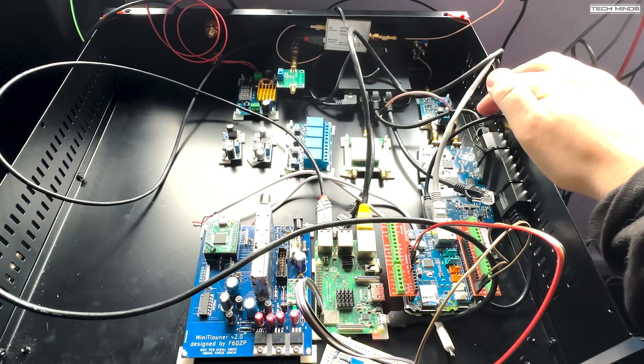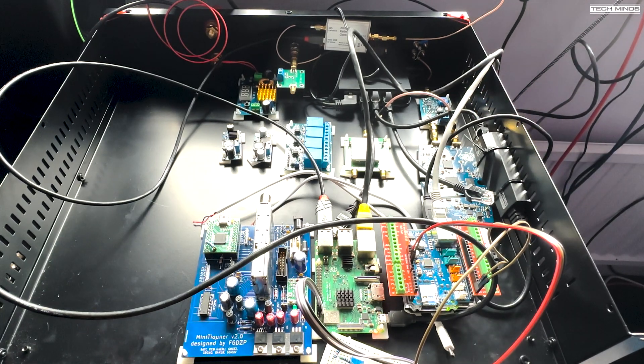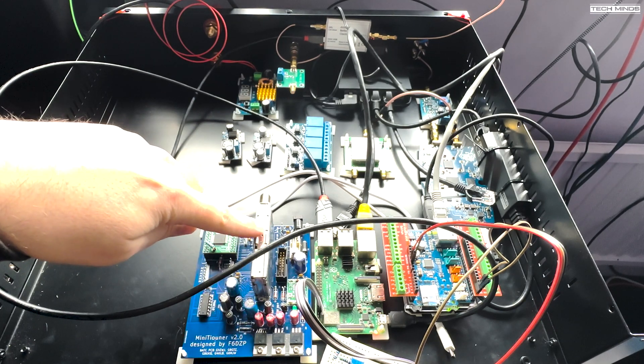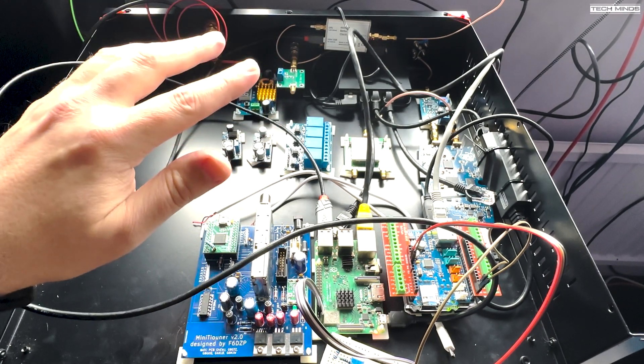I will use this for receive, but I'll talk about that in a moment. The receive part for DATV will be this — the mini-tuner. I've got a dedicated video on my channel all about this and how I built it and how it's working. So let's just talk about DATV to start off with.